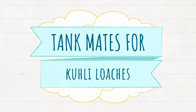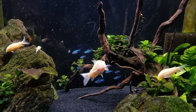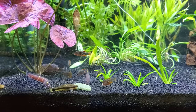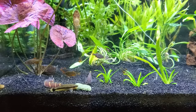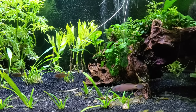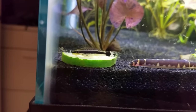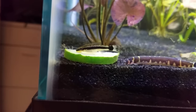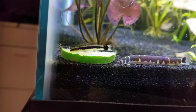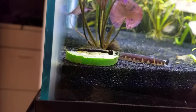Because kuhli loaches are so peaceful, they can pretty much live with any tank mate that is also a peaceful community fish — things that won't eat them, won't pick on them, and won't steal all their food. So things like Rasboras, Tetras, maybe even Corydoras, even though they're both bottom dwellers. In my Shy Guys tank, I keep them with Celestial Pearl Danios, a Peacock Gudgeon, and most recently my betta fish. The Celestial Pearl Danios and the Peacock Gudgeon swim more in the middle layer and they really never interact. The Otocinclus catfish and the kuhli loaches both enjoy vegetables, so it's hilarious to watch two super peaceful fish try to eat the same thing — they gently take turns nudging each other off the cucumber, which is really adorable.